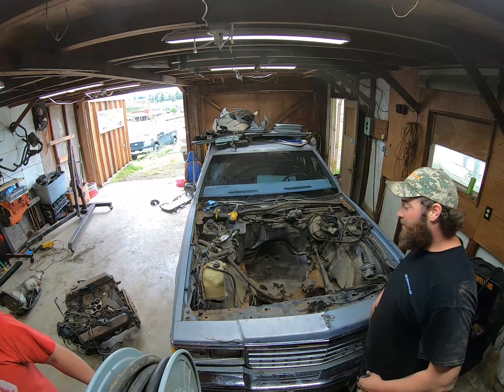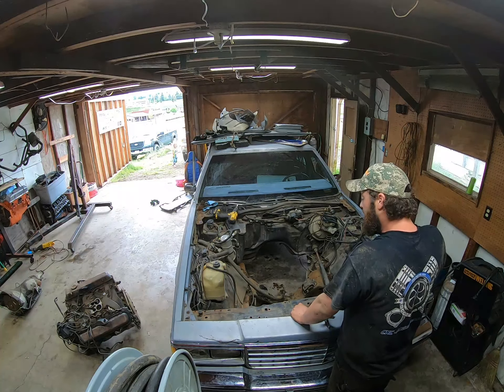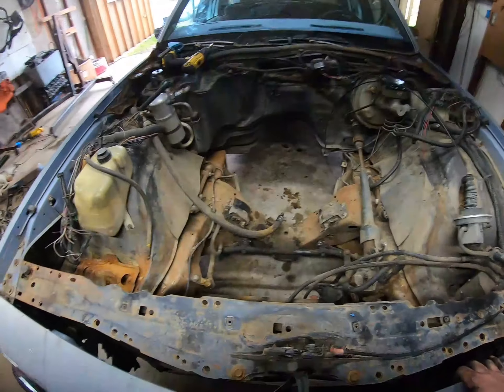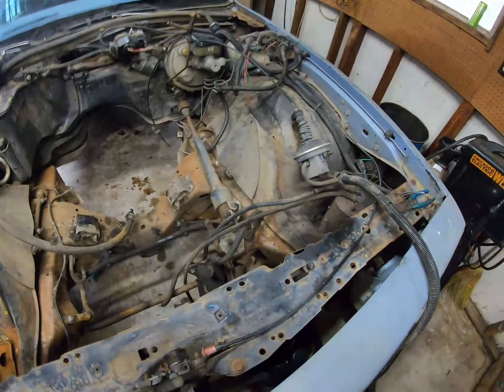Hey guys, Chevy and Chris here again. We're gonna work on cleaning up the engine bay on the Caprice today. We got that old Cadillac motor and transmission pulled out, so now we're removing all the AC stuff, extra wiring, extra hoses and stuff we don't need on here - just clean it up and make it real simple.